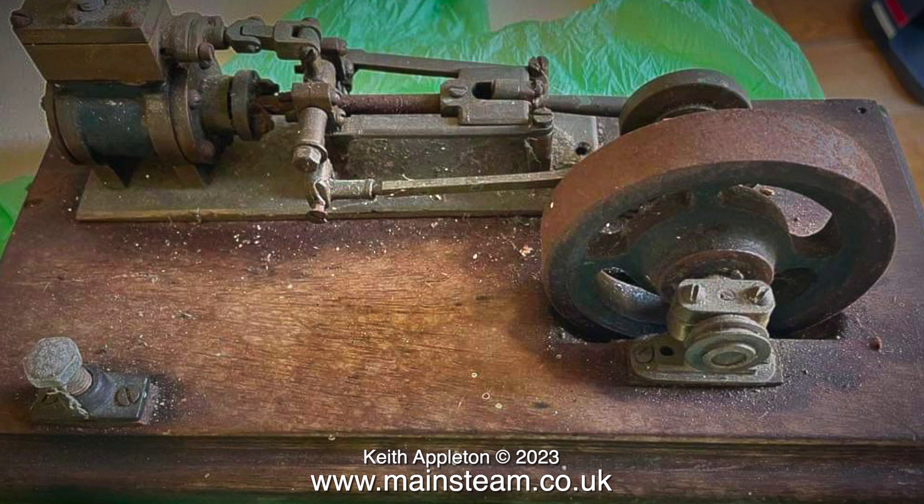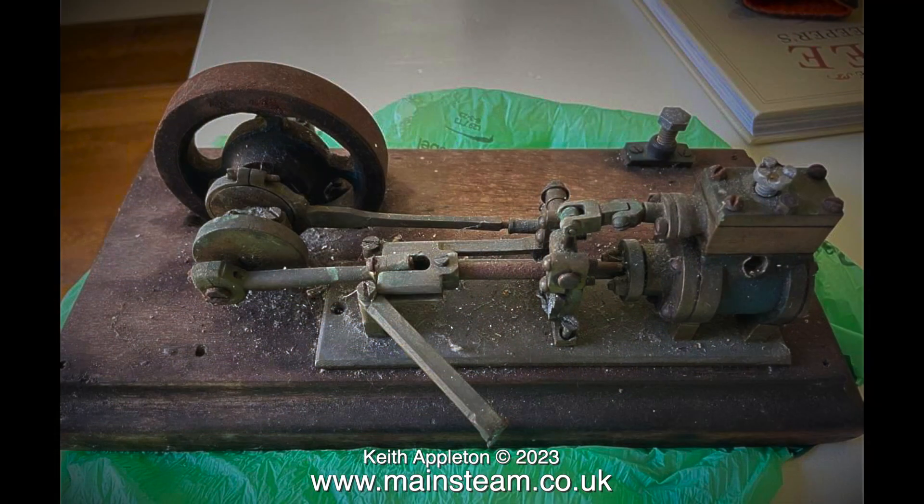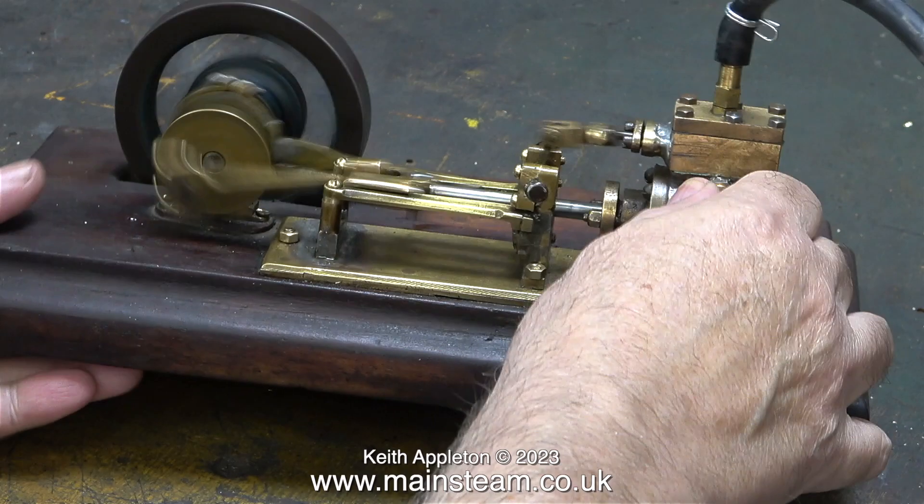I wouldn't normally take on a job like this but James is only 16 years old and I thought it may give him some encouragement. To get the engine from that state to this one took quite a lot of effort, and here it is running in the workshop.